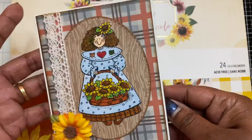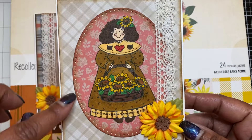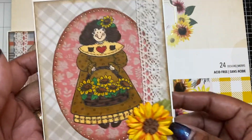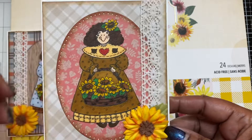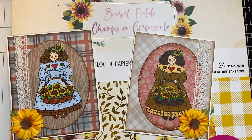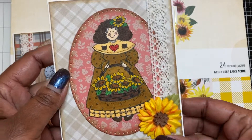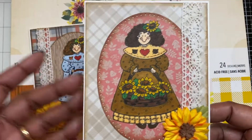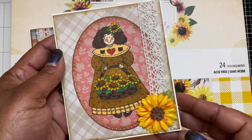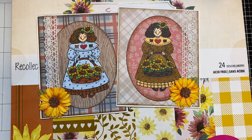I didn't do anything to the inside of that first card since I no longer have the matching paper pad, so it'll just have to be what it is. The second card used a different fall paper pad that I also got rid of. I distressed the edges on this one too using Tea Dye, same general concept but a different color — kind of trying for a vintage look. Distressed edges, lace ribbon on the side, and the sunflower sticker from Hobby Lobby on the opposite side from the first card. The inside of this one is also blank.